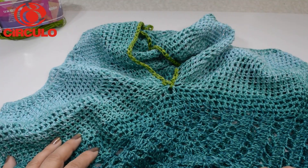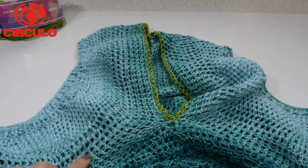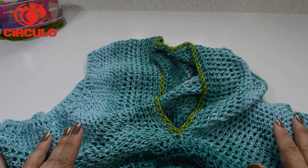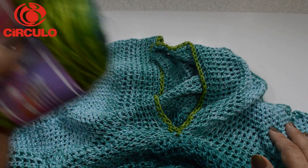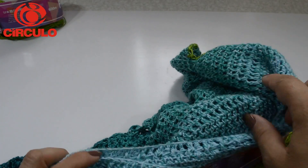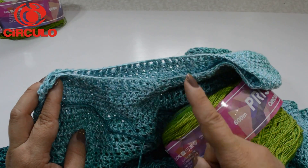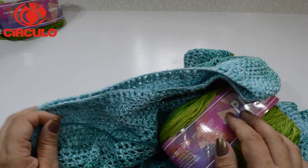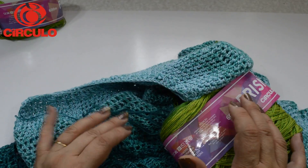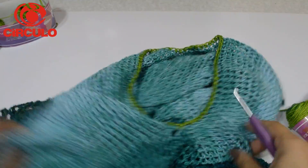Eu espero que vocês tenham conseguido acompanhar. Se vocês gostaram, dá aquele joinha no final do vídeo. Deixem seus comentários, dúvidas, sugestões. Se você não for inscrito ainda, se inscreva para receber as novidades. Aqui eu vou usar para fazer uma manga só de correntinhas — vou mostrar para vocês aqui depois. A peça já está concluída, ela já está prontinha.